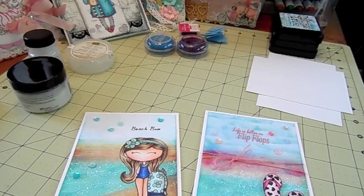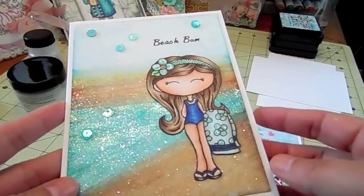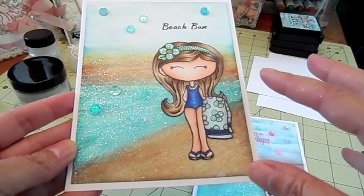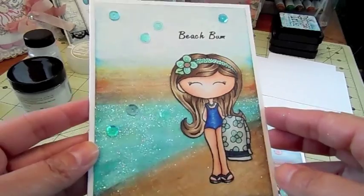Hi guys, it's Jamie from Scrap and Stampers. Today I have two very simple cards that I created to share with you, and then I'll do the background tutorial after the card share so you can see how I created these backgrounds. This one I entered into the My Style Stamps color challenge for this month — the challenge was to use a dark blue, a teal, a very light teal color, and a sand color. I'll have her link down below to her Facebook group where you can enter the challenge.